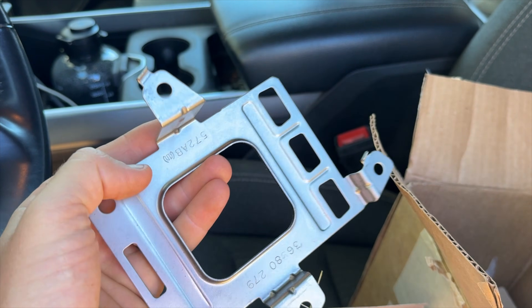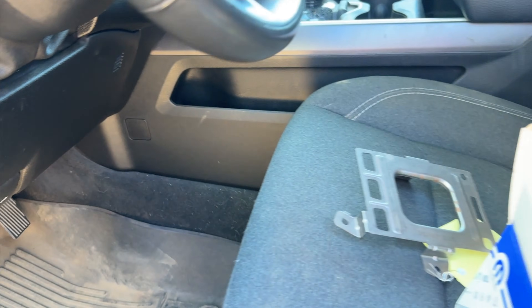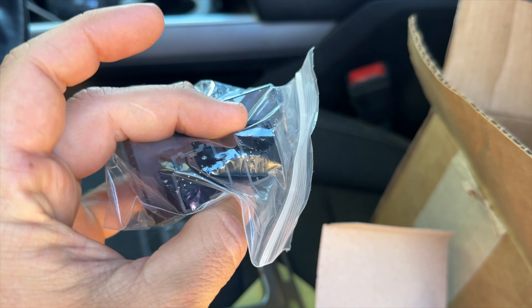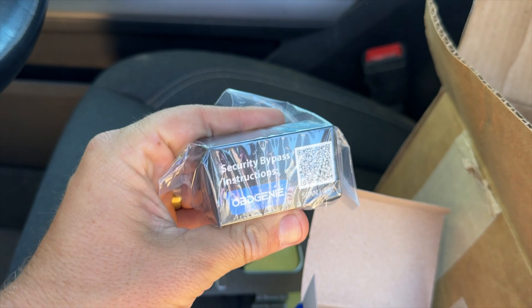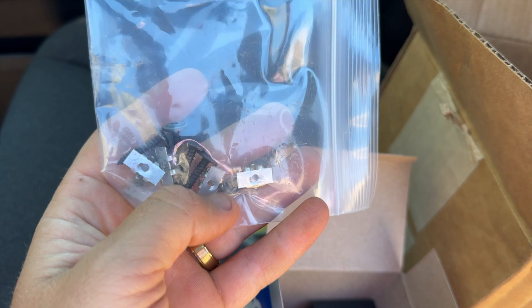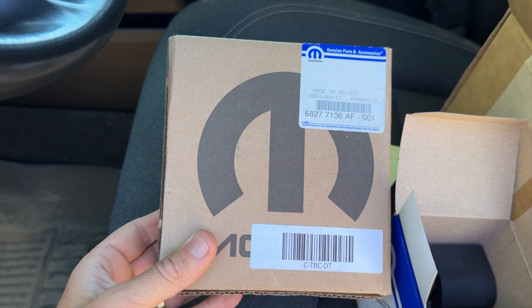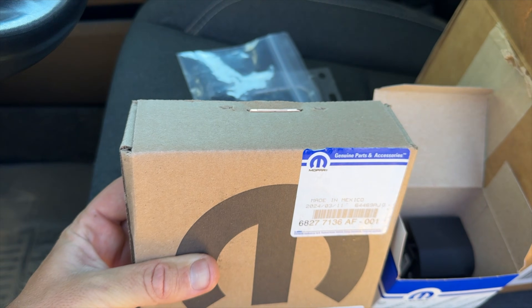We also have a bracket for our trailer brake module — another OEM part that bolts up under the dash. The next part is our bypass module, an OBD Genie part where you unplug two wires by your kick panel and put them into this bypass module so we can program the truck. We also have screws and clips to hold the bracket in place, and the actual trailer brake module itself — which is tucked up out of sight but is probably the most expensive piece of the kit.